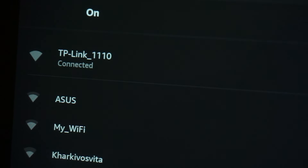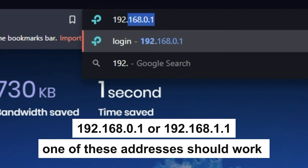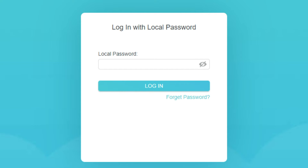Great, you have connected to the router. Now let's proceed to its configuration. Open your browser and go to the URL that you see on the screen. Use the address bar, not the search bar. If the link doesn't open or you see a page with a password that you don't know, it means that your router has already been configured and you need to reset it to factory settings.